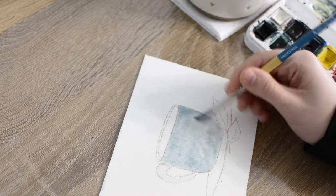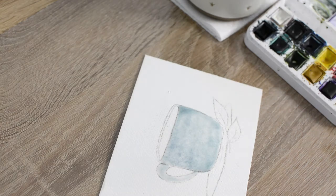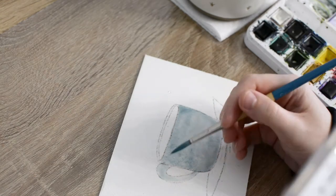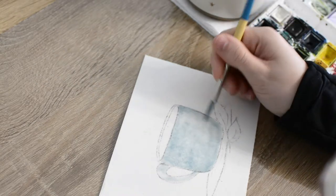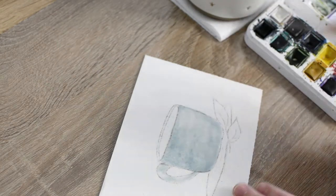I began painting in shadows on the left side of the mug, keeping the right side lighter. I kept the top section of the mug handle lighter as well, making the surrounding areas slightly darker.